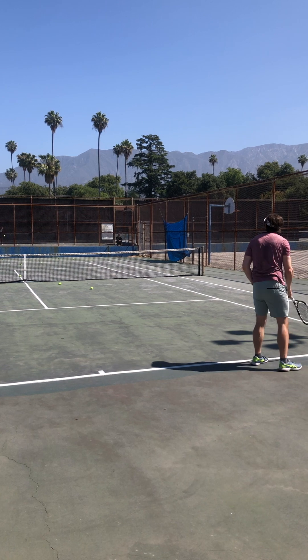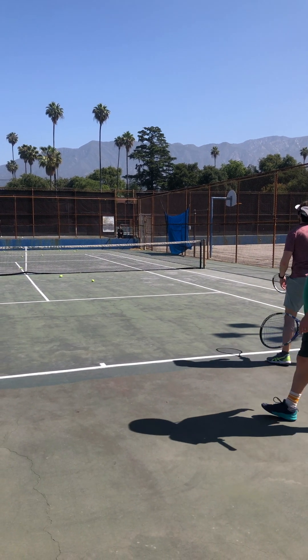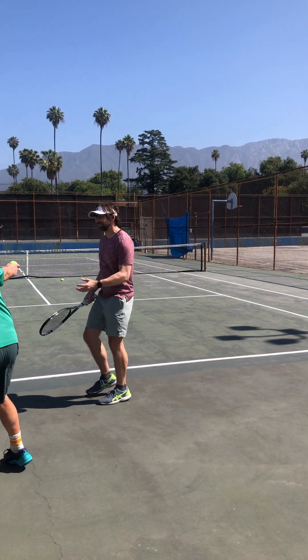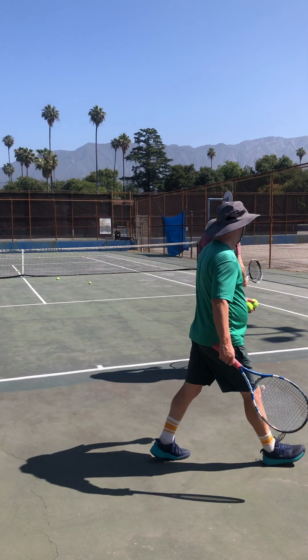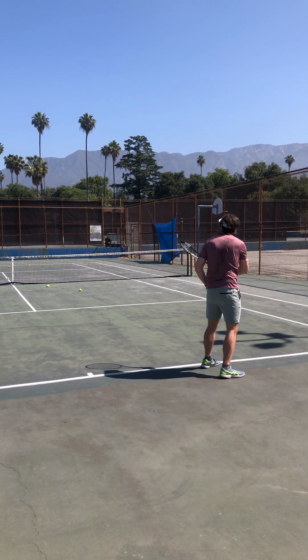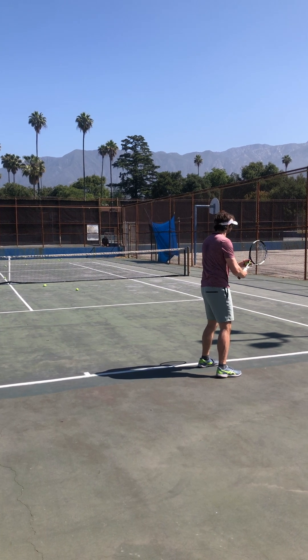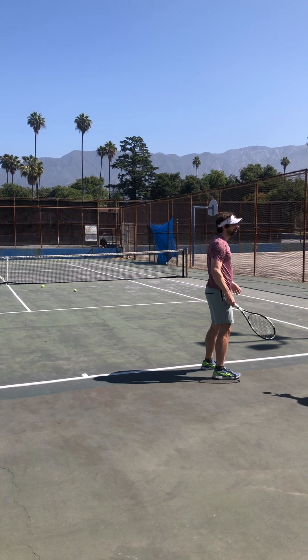There you go. Beautiful. Nice spin on that one. It changes everything. Nice whip action, correct? Excellent — I love the verticality, it's going up.